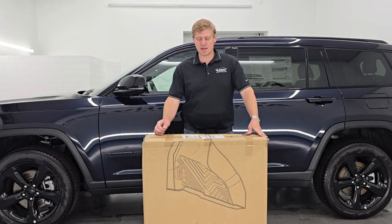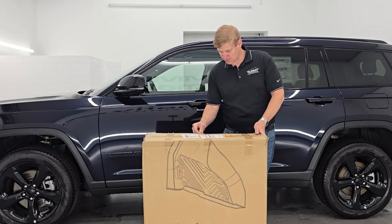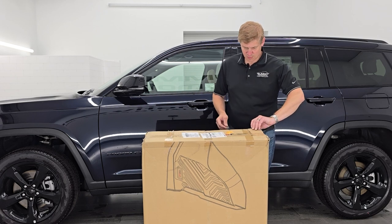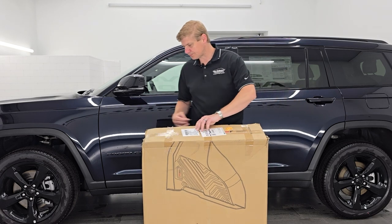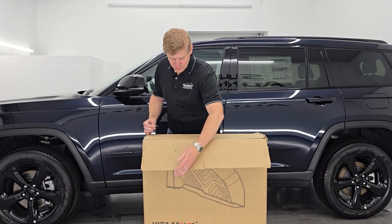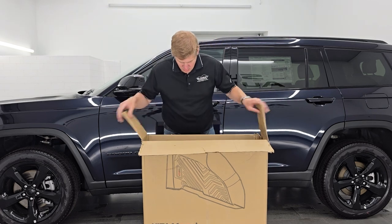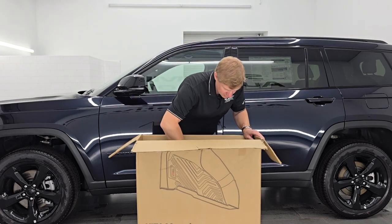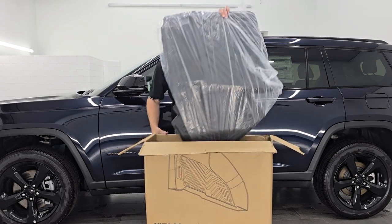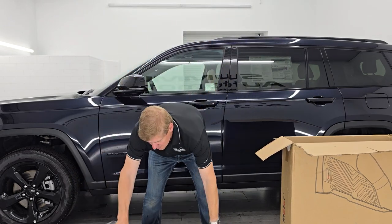Let's get them out of the box. I'm going to take the razor blade here and get the tape off. Make sure you don't cut into the box because you don't want to wreck your nice brand new Yidda Motor floor mats. Once you're done with that, just set that off to the side. They got quite a big box for this — they all come in this package, all wrapped up in plastic.